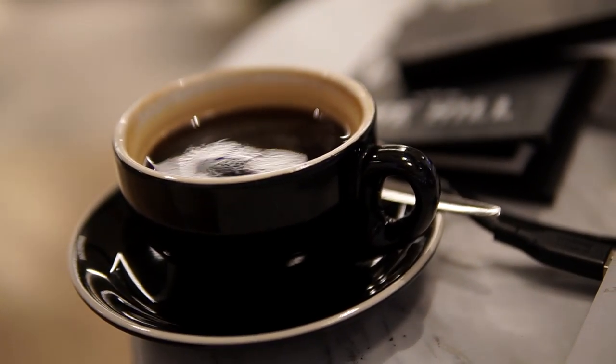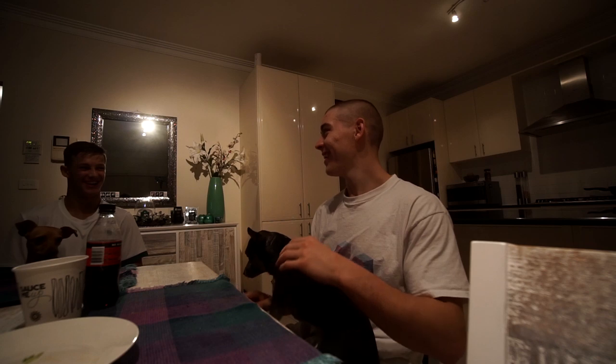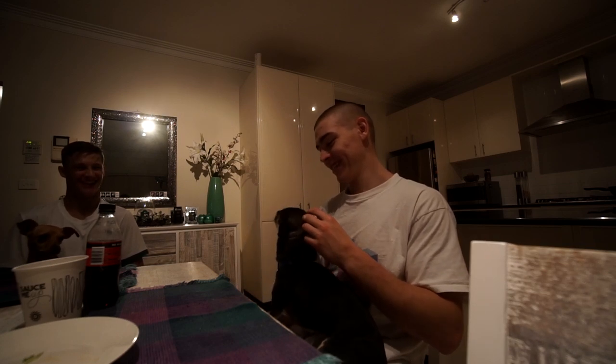Now we're in the cafe editing this video — it is the next day, Friday. All the guys from Canberra left yesterday, but Gabriel — who trains here — offered me a place to stay for the night, which I'm super thankful for. We had some food, chilled, his dogs are super cute. I did a little morning session and now we're in the cafe editing, but I'm getting a little bored so I'm gonna head out soon.